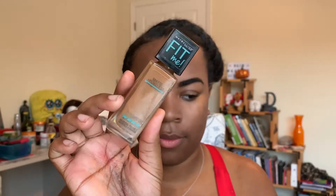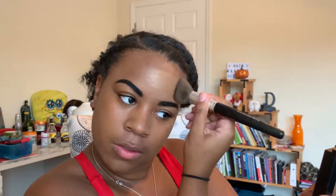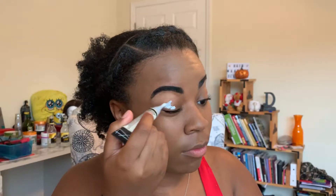Next I'm gonna do foundation, using the Maybelline Fit Me foundation today. Now that my brows are finished, we're gonna go in with our white LA Girl Pro Concealer and blend that out all over each of my eyes.